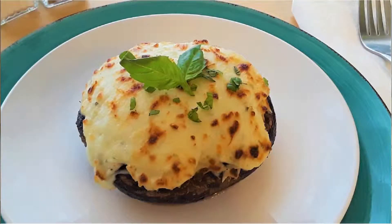Hi guys and welcome to Zozo Cooks Keto. Today we're going to be making a bolognese stuffed portobello. It's an absolutely delicious dish, it's super easy to make and it is great for food prep. Let's get started.